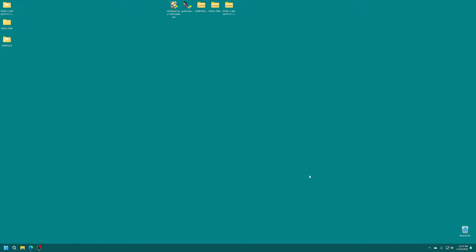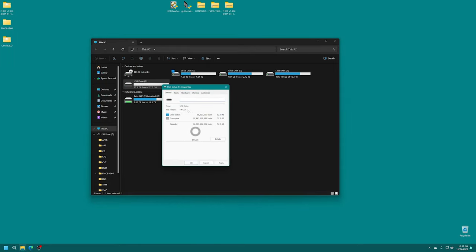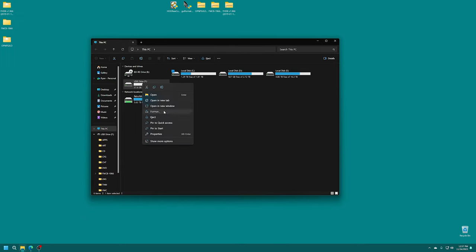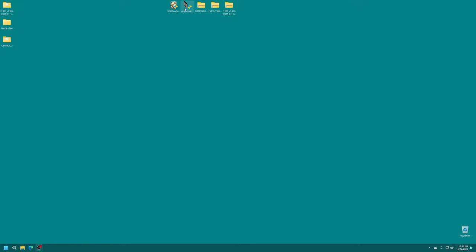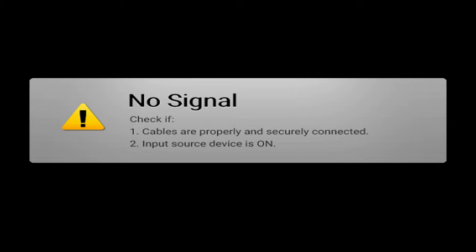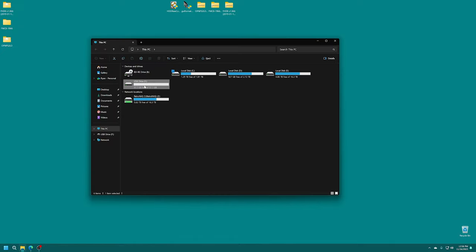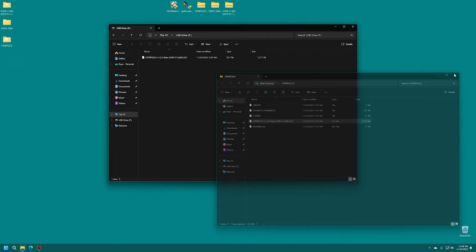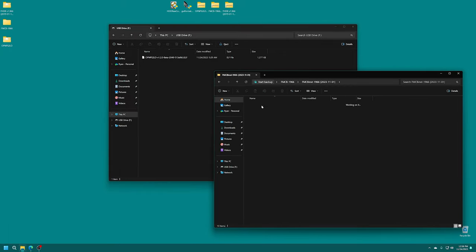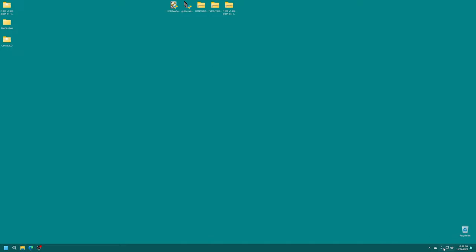Now we're going to prep the USB drive for our apps. Get the USB drive you're going to use for PS2 plugged in. This USB drive needs to be formatted to FAT32. If it's over 32 gigabytes you'll need to use the GUI Format tool to do so; if it's under 32 gigs on Windows you can just right-click, format, and select FAT32. Make sure you have all file explorer windows closed before trying this otherwise it'll error out, and make sure you have the right drive selected. Once properly formatted in FAT32, copy the latest version of OpenPS2Loader and the FreeMCBoot installer onto the drive. With that set we are ready to move on.